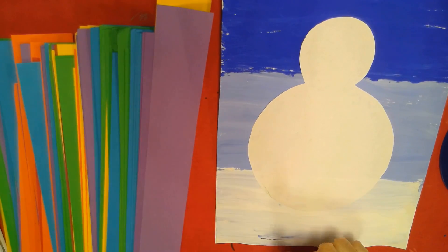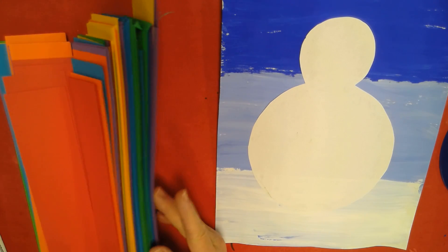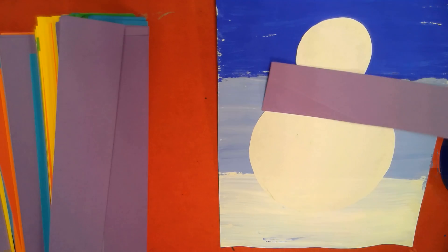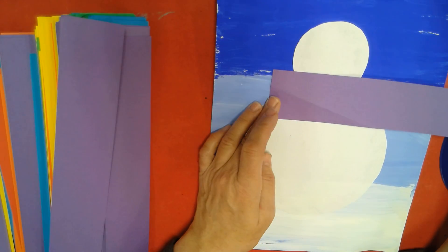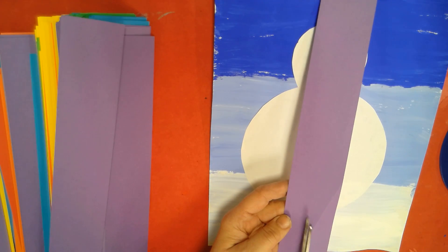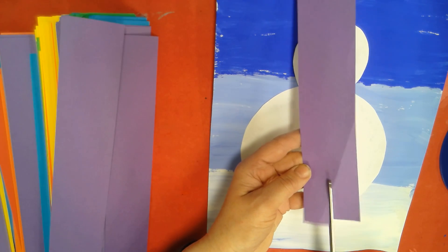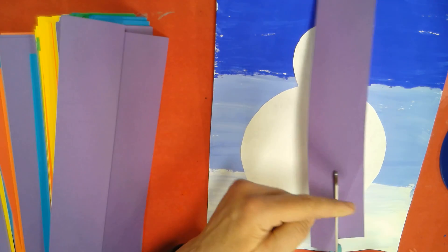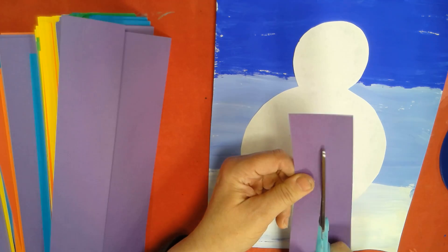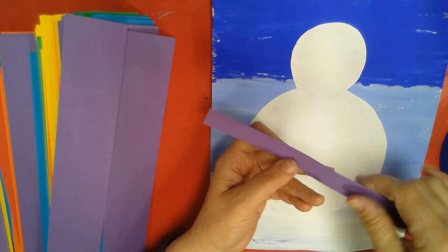Now I've got to give him a scarf and a hat and all the fun things. I love purple so I'm going to pick purple. This is way too thick for a scarf, so we're going to cut our paper in half the long way. I'm going to start on the short end and cut, trying to stay about in the middle. That makes a nice skinny strip — perfect. I could actually share this with a friend because I don't need that much.